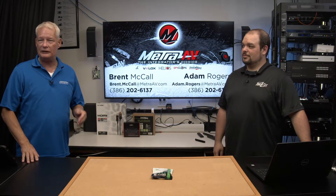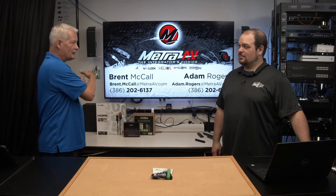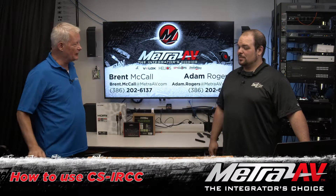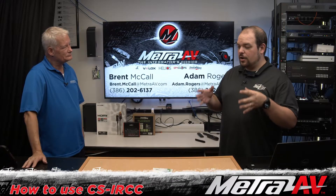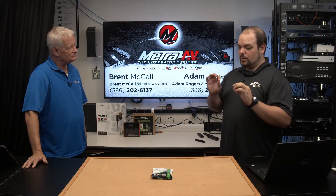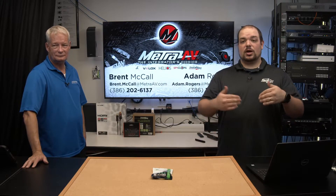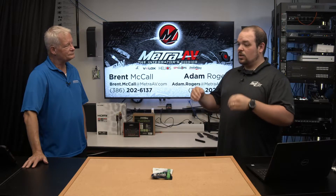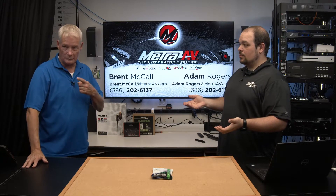Hello and welcome to Metro AV Tech Tips Solutions, where we talk about one of our products based on last episode. I'm Brent. I'm Adam. Welcome aboard. So last Wednesday we had our episode about IR extenders and the difference between 5 volt and 12 volt. Our Wednesday episodes get good content out to you, the dealers in the field, whereas Fridays we use to talk specifically about our product and how it can help you make money and get your jobs done.